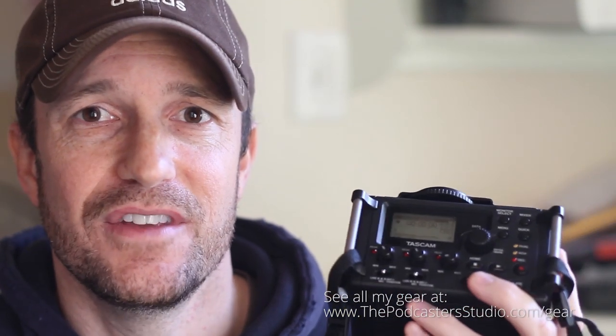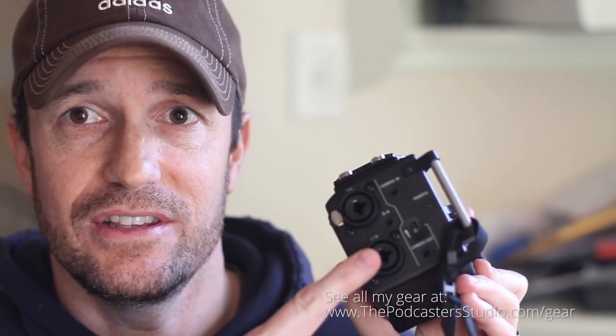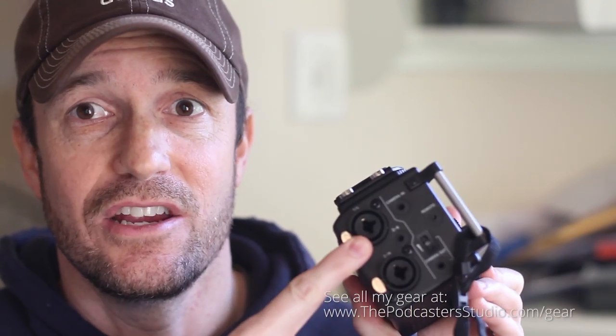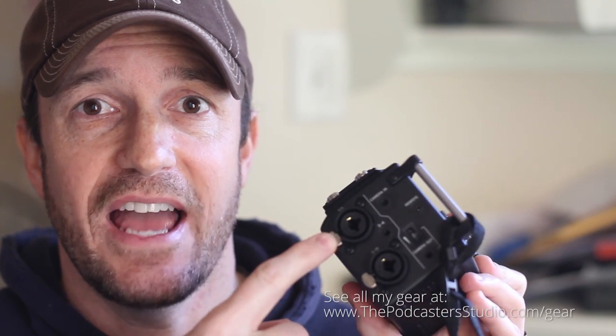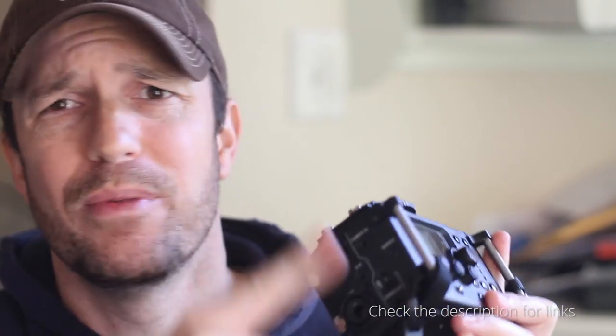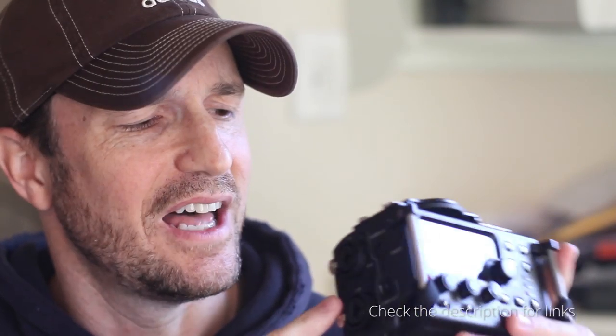This thing is $179 — check the link in the description of this video and you can see if it's for you. Now, the first unit I had — my XLR got stuck in here, and I think I read someone else had that same issue. I imagine that's covered by the warranty if your XLR cable gets stuck and you can't get it out. I even opened it up and put pictures online, but I haven't had that issue with this one.